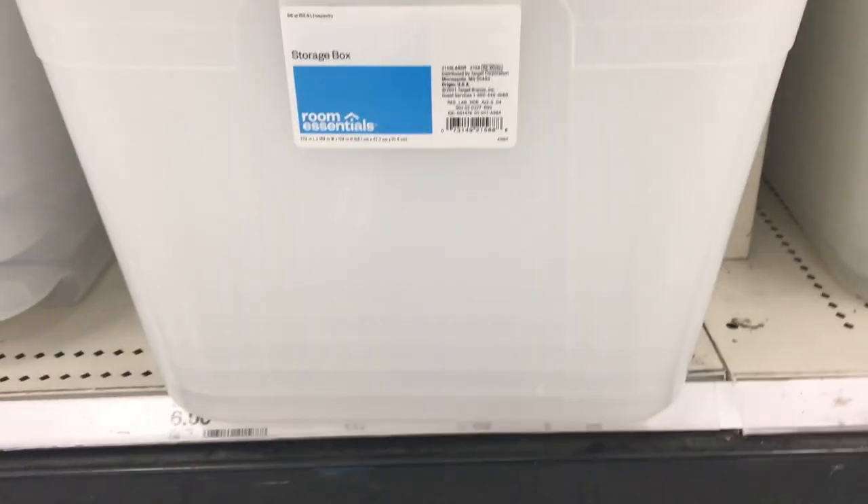In this video I'm going to show you how to use these $6 totes to make an effective quarantine tank for your fish.